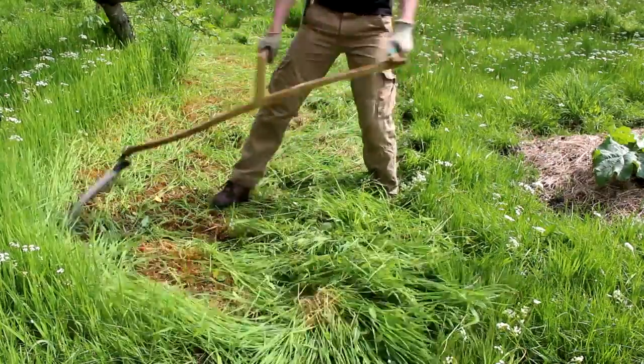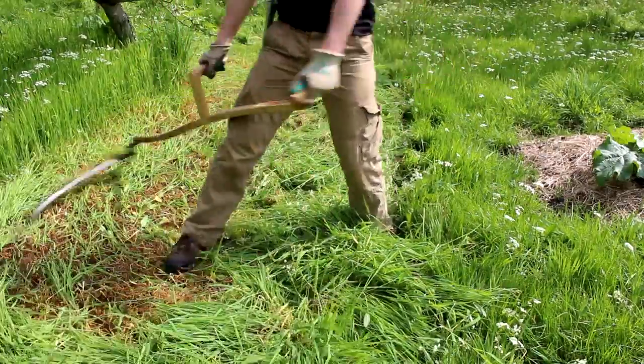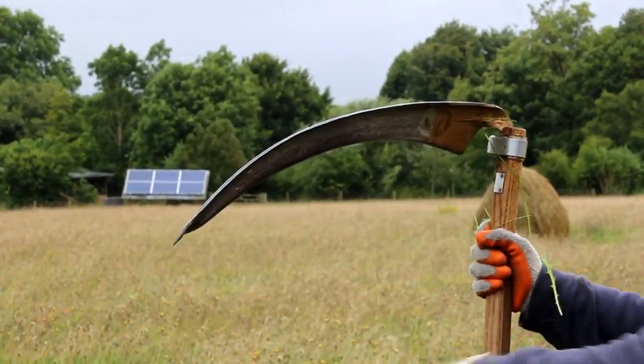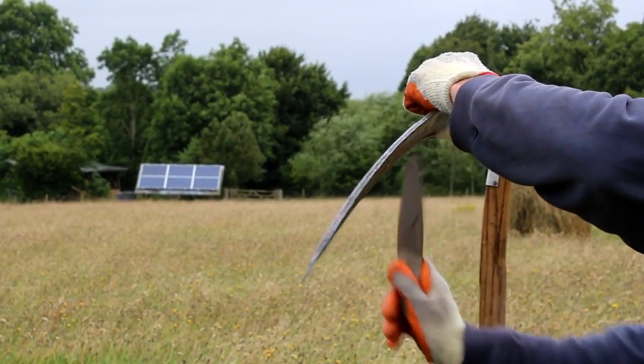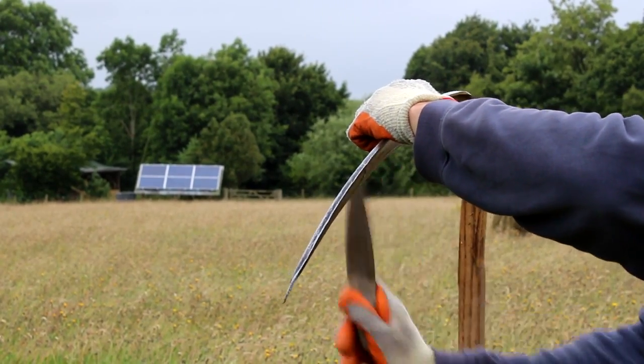In the introduction course we learned all sorts of things such as how to get the proper technique, how to set up a scythe, and how to sharpen the scythe. It was a really nice experience. There was just a small group of us — about six of us who were learning — and then Phil was telling us exactly what to do.